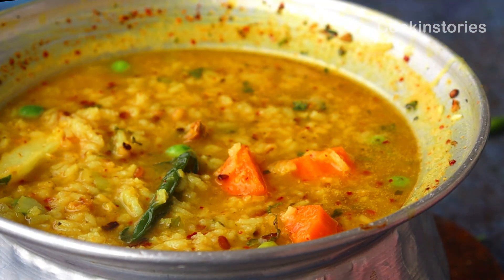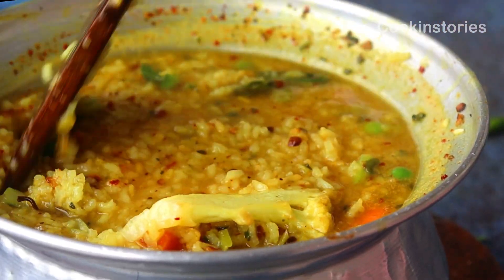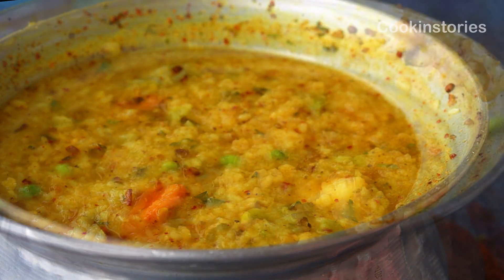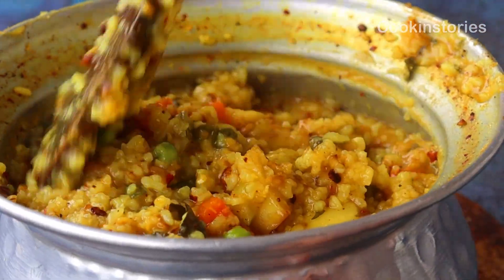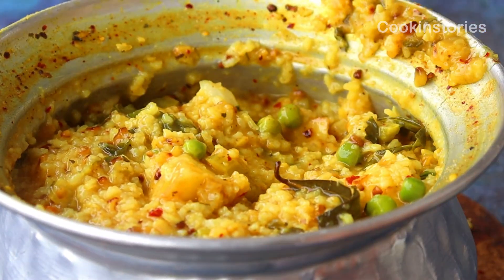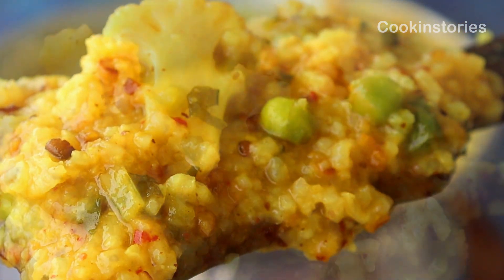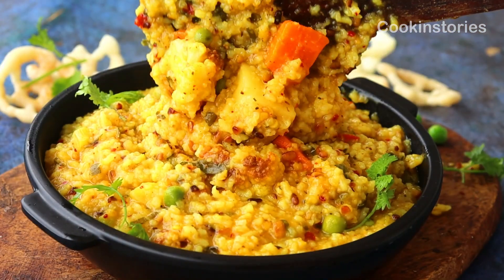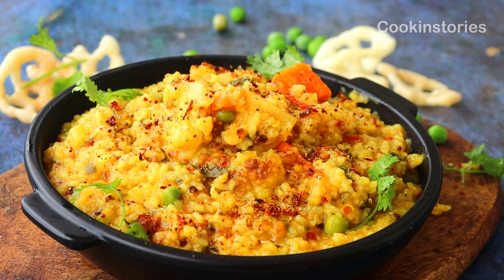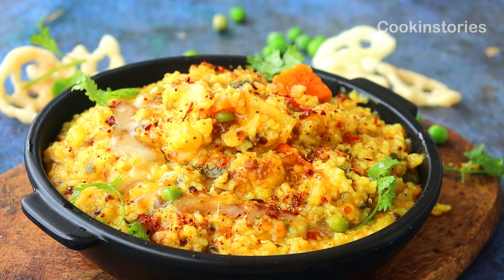Once everything comes together and the rice and dal are well done, add one teaspoon of sugar, stir well, and cook for another three to four minutes. Now you can see the khichdi has reached its perfect consistency. Switch off the flame and immediately serve in a serving plate. Sprinkle some roasted masala on top, add one tablespoon of clarified butter to enhance the taste, and enjoy this with yogurt, any type of fries, or papad. Garnish with some coriander leaves.